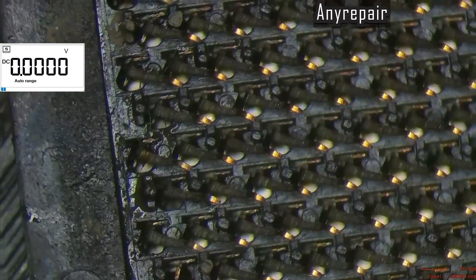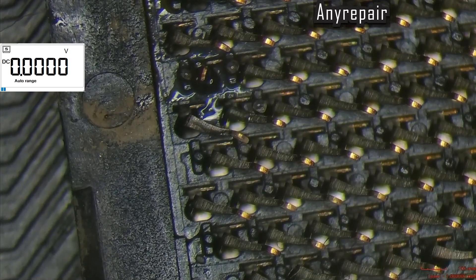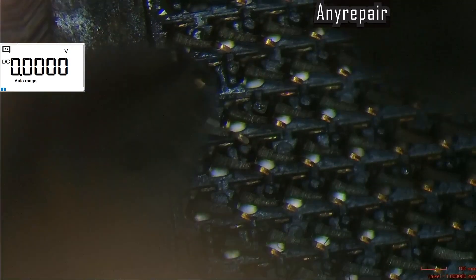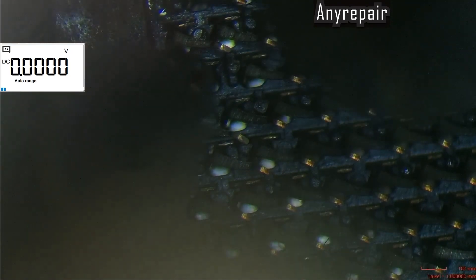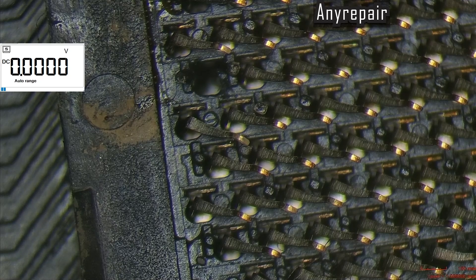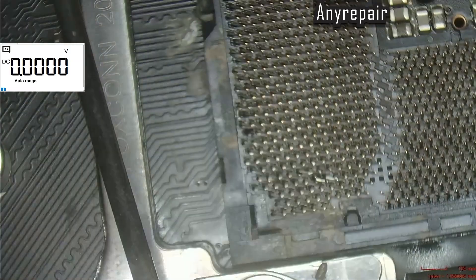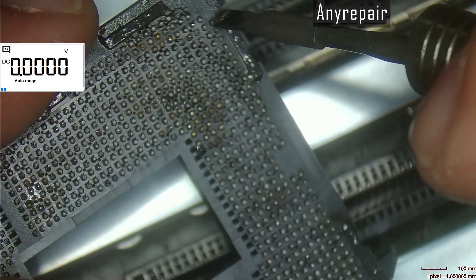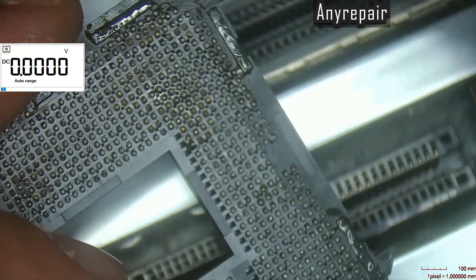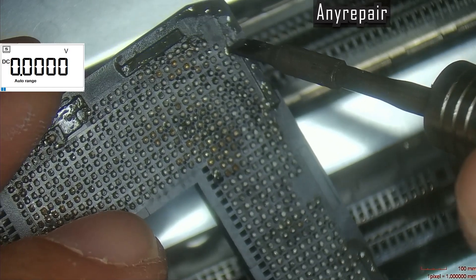Now we must do the same thing for the other pin. The second pin is much easier because it is the second one we are doing and we have more experience. This is the way we are moving the pin from the donor socket.